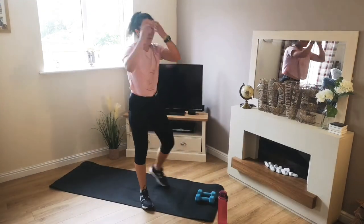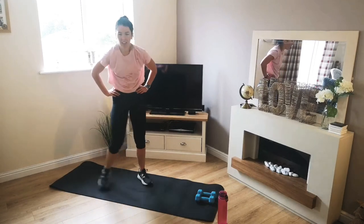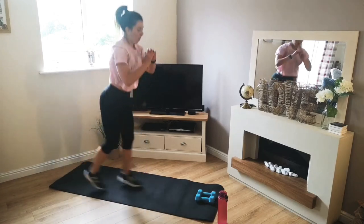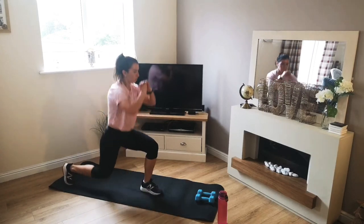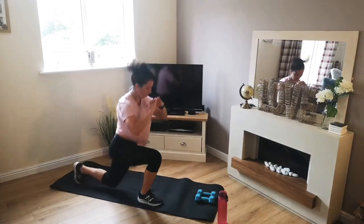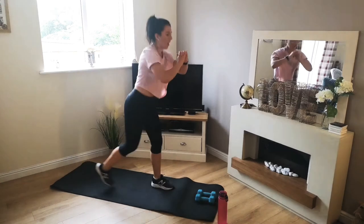There we go. Up we come on our feet. Let's stay moving. Next up — jump lunges, or reverse lunges if you can't jump. Low impact is still an option. 3, 2, 1 — off we go. Land on your toes. Back knee to the ground. Shoulders up. 5 seconds. 3, 2, 1.